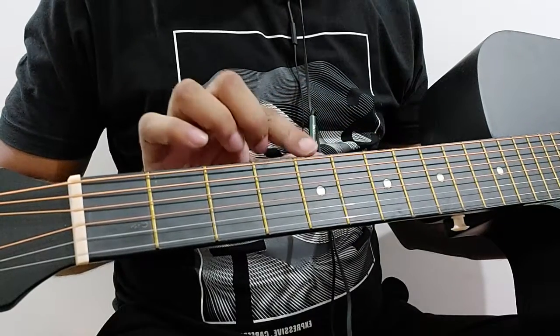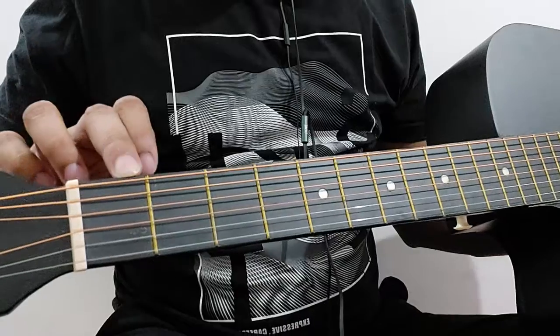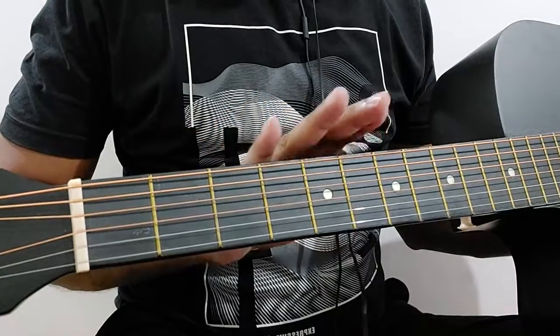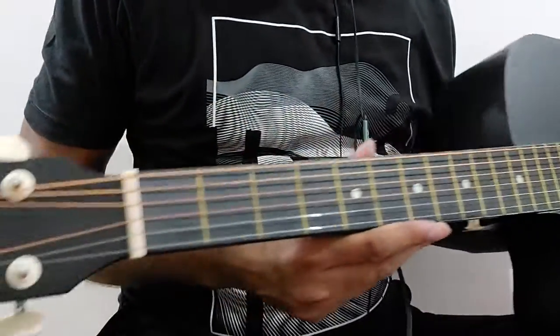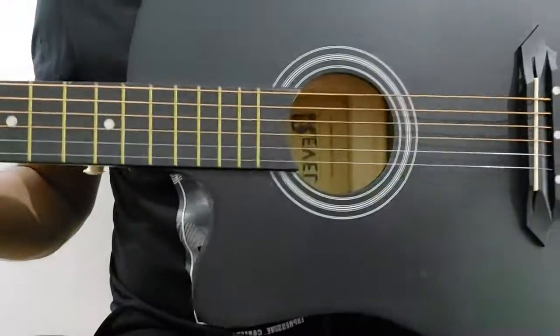On some guitars you can also find markers on the top edge, so that you can see from the back which fret you are on — the fifth, sixth, or seventh fret, something like that. I think I've covered almost all the parts now.